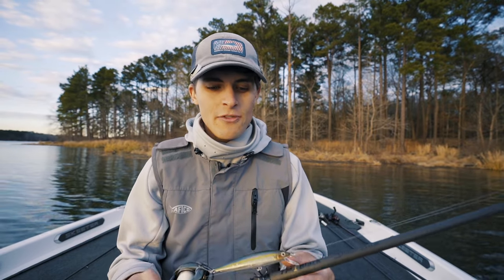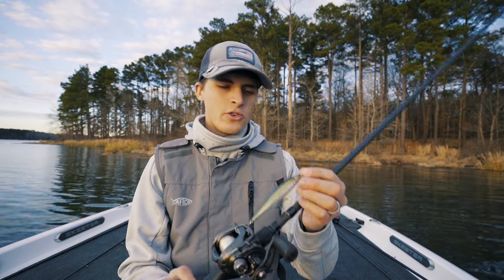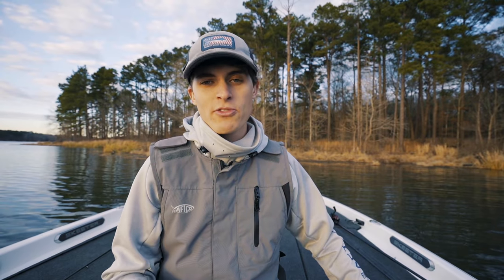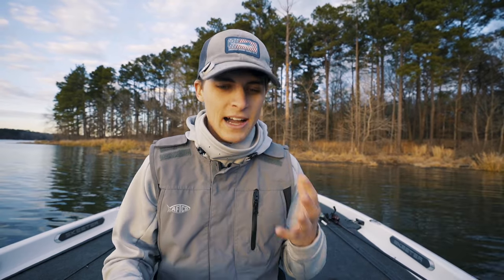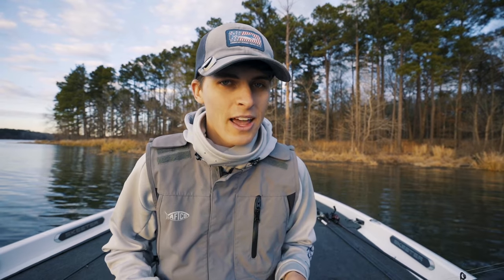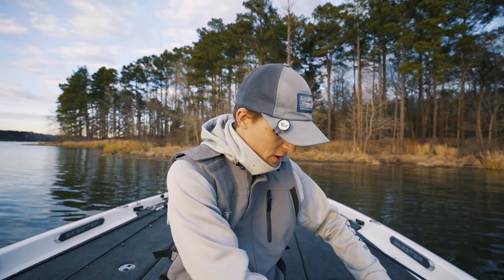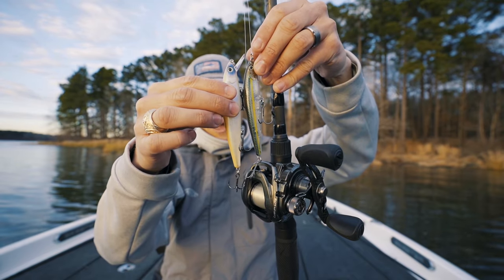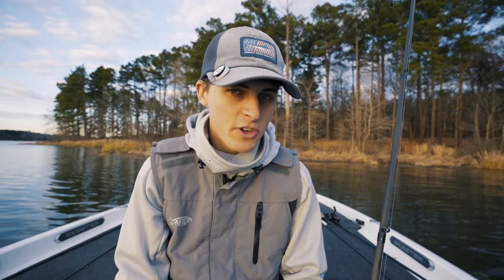The jerkbait I use most often, and I think is most affordable, is the KVD — I think this is the HC200 or J200; I'll have it linked below. I throw it on 10-pound Seaguar Abrazex fluorocarbon, and it dives to about five feet for me. Most jerkbaits either have two hooks, like this one, or three hooks. This larger model is about half an inch longer, can cast farther, and has three hooks instead of two.